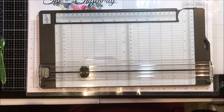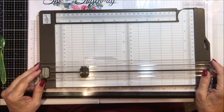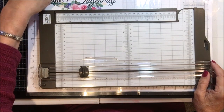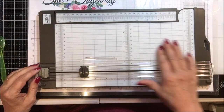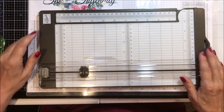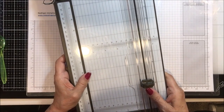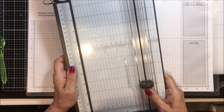Here is the trimmer. Now I hope you folks understand Stampin' Up! didn't just decide to do a new trimmer because they didn't have anything better to do with their time. The problem was the manufacturer apparently decided they didn't want to make the blades anymore, so Stampin' Up! was thrust into a situation where they really needed to retire that trimmer because they couldn't get blades for it, and come up with a new scheme.